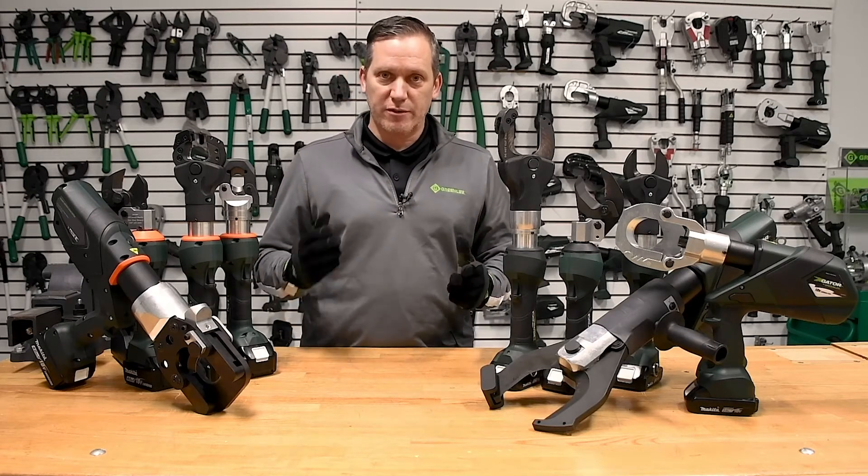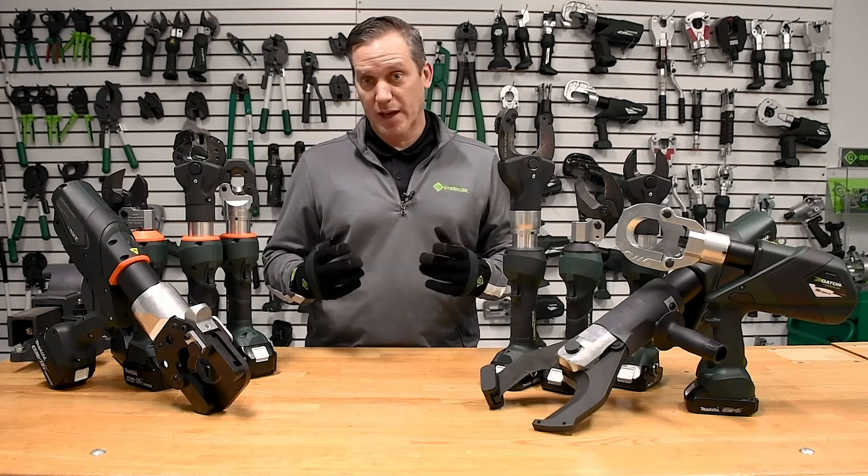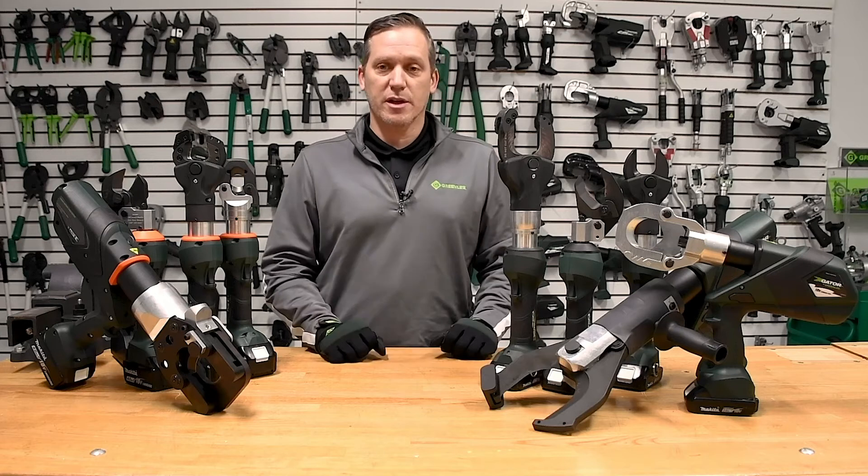One of the things we really want to focus on during this video is the weight-to-cutting capacity that these tools have. That's a big thing that we focus on here at Greenlee.